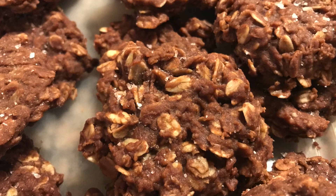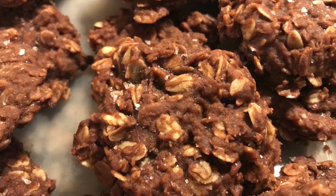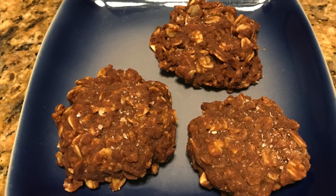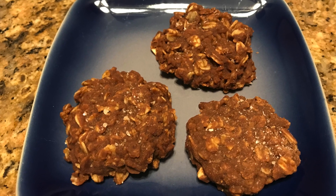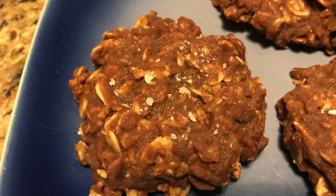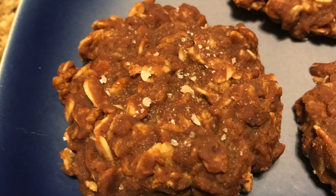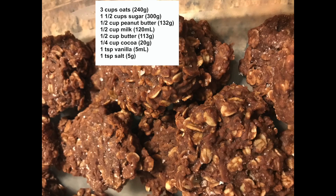A rich chocolate caramel sauce, hearty oats, peanut butter, and aromatic vanilla makes up this delicious cookie. Doesn't it already sound wonderful? And the beauty of it is it's really simple to make. These are my mom's magnificent no-bake cookies and I gotta share them with you.